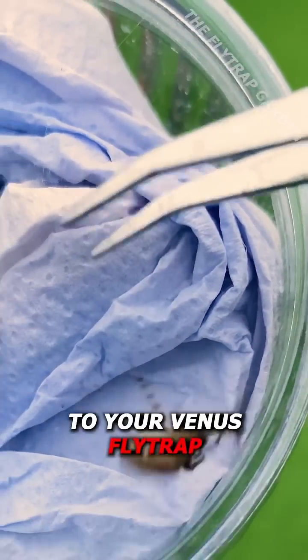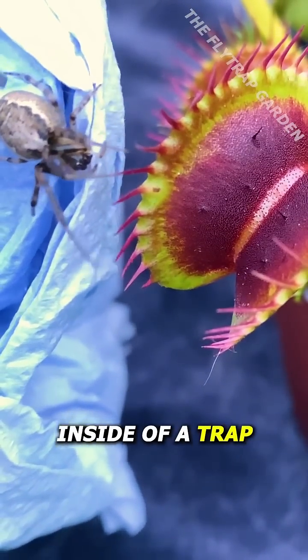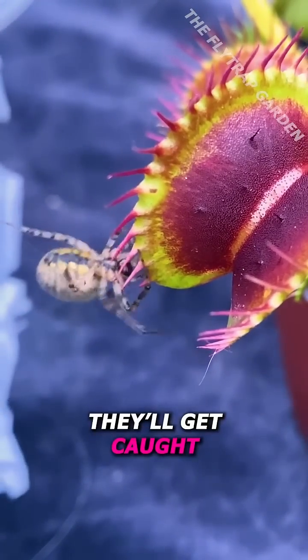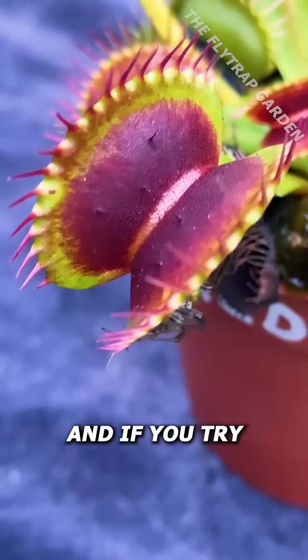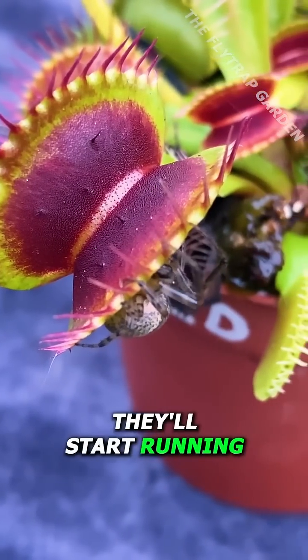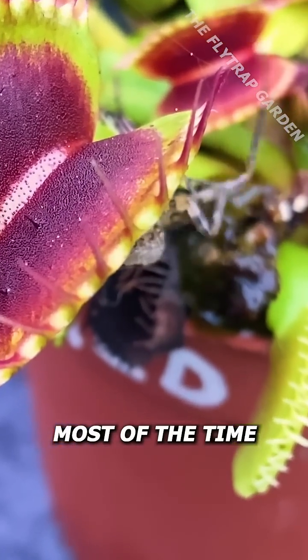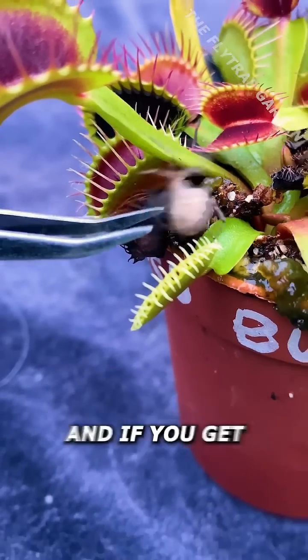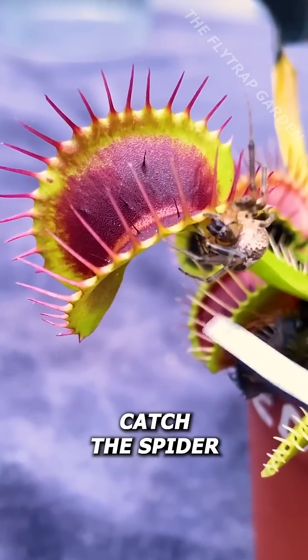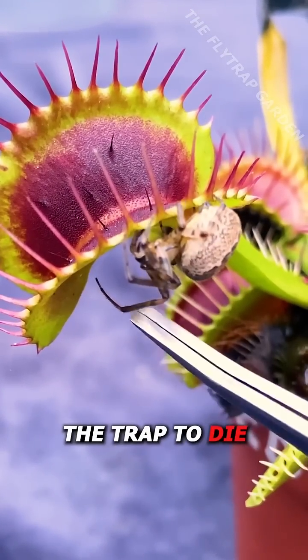If you feed a spider to your Venus flytrap, you actually shouldn't put it inside of a trap, as this isn't how they'll get caught. Spiders will usually try to hide if they feel scared, and if you try to pick them back up they'll start running. Although they might run over a trap, most of the time this isn't what you want. The trap will probably close without actually catching the spider, and if you get lucky enough that it does catch the spider, it won't get caught properly and could cause the trap to die.